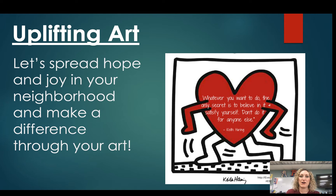I am so pumped to tell you about this project. We're going to call this 'Uplifting Art.' What we're going to do is research some famous artists, add a quote to that work of art, and then post it for everyone to see. Let's go ahead and make a difference.